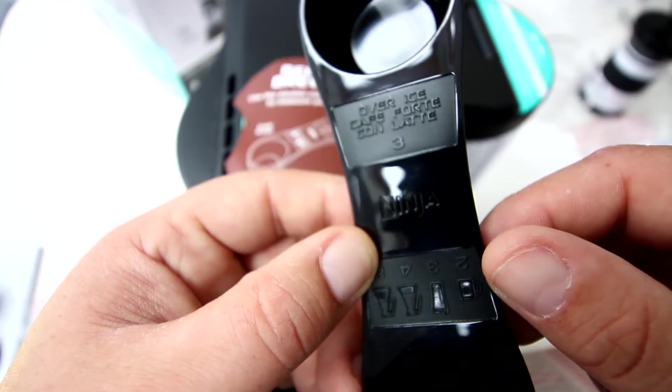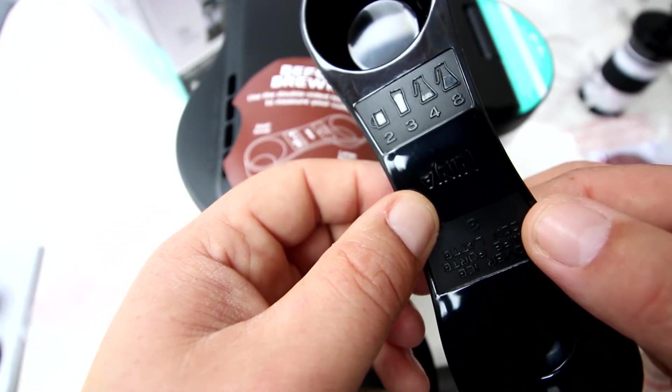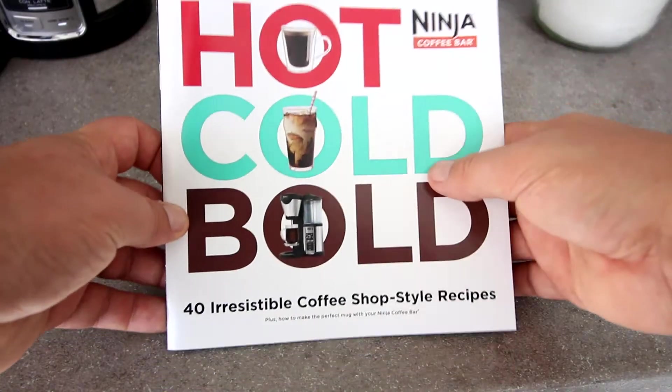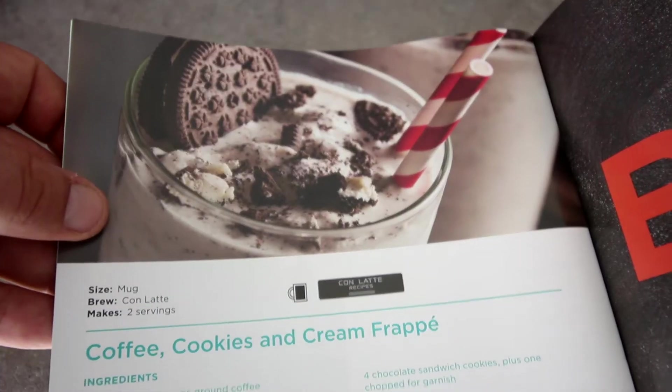The Ninja Coffee Bar comes with this nifty measurer for your coffee, with the quantities actually printed on it. It also comes with two double-wall dishwasher-safe clear plastic cups. Included also in the box is a full recipe book for 40 coffee-based drinks, from classic and rich brews to over-ice drinks and even cocktails.